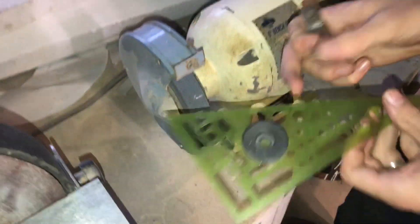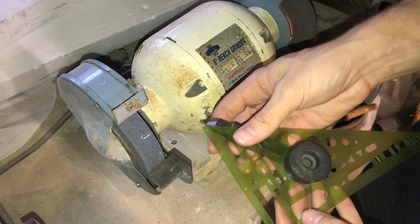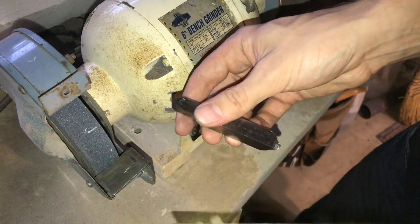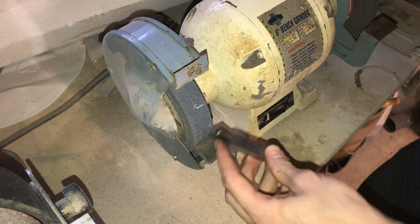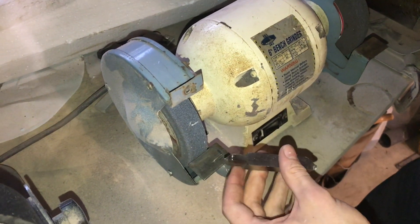I'm using a 30-60-90 triangle to check my tip. It's probably the most accurate way to check it, but right now my tip is a little bit too wide — I need to grind this side down a little bit. So I'm doing that on the bench grinder and will grind more on this side.